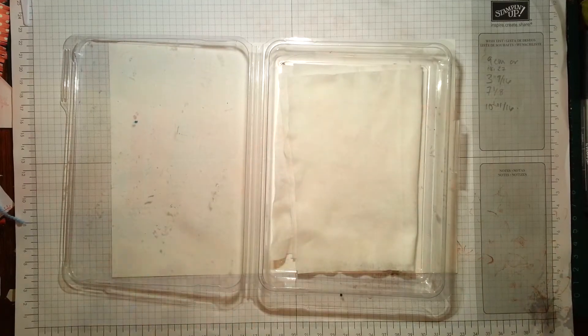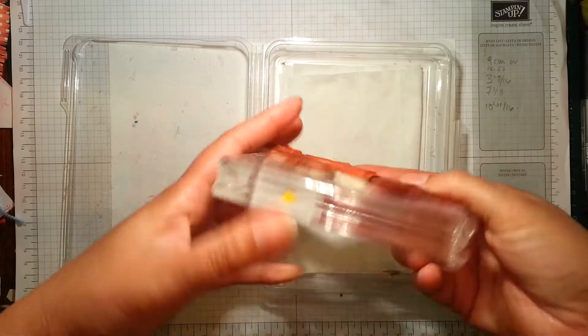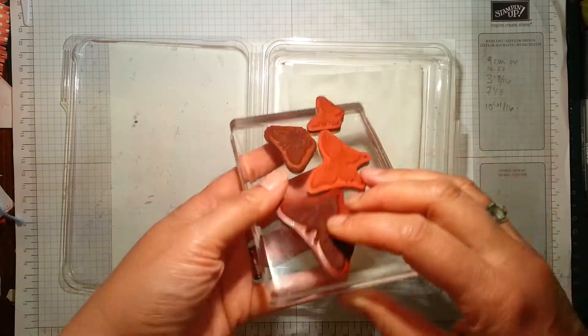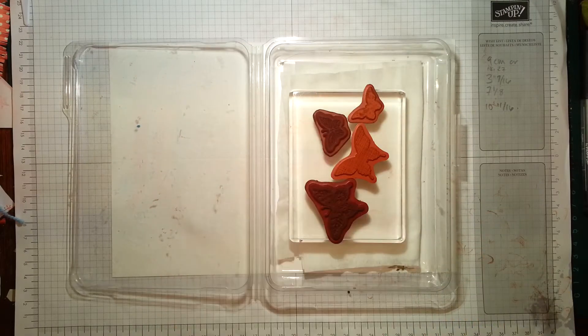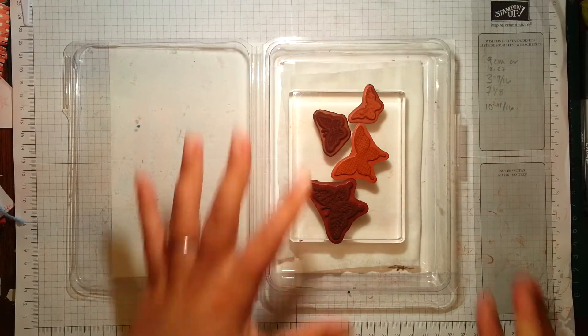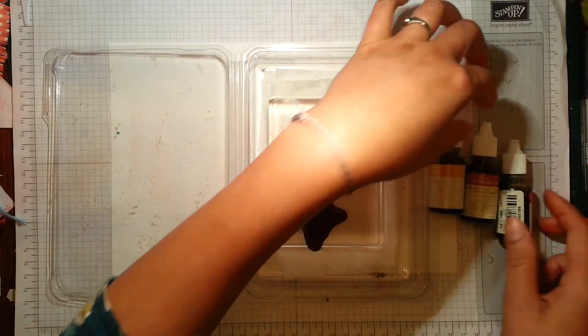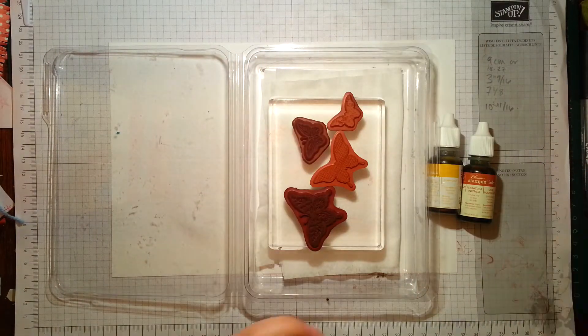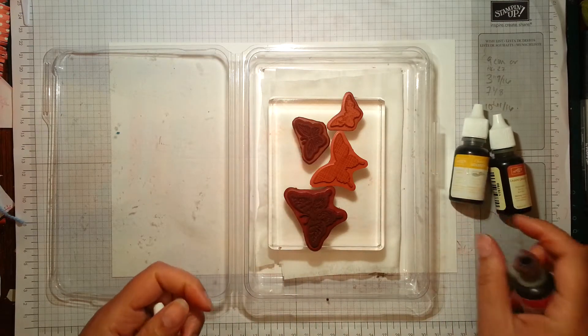Today we're going to be stamping lots and lots of butterflies. I've already placed them onto my acrylic block and I'm going to show you how I create my ink pads so the colours are where I want them to go. I've got three colours here: Rose Red, Cajun Craze, and Crushed Curry.